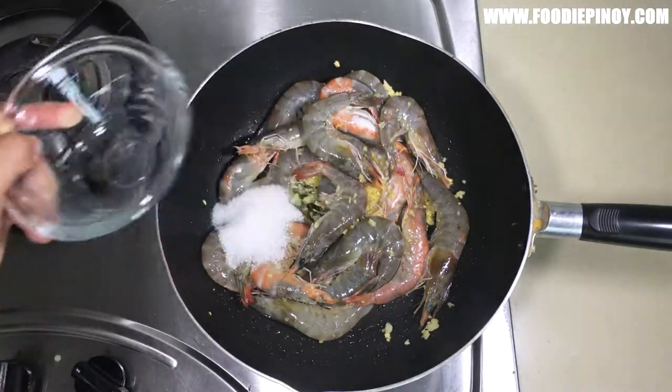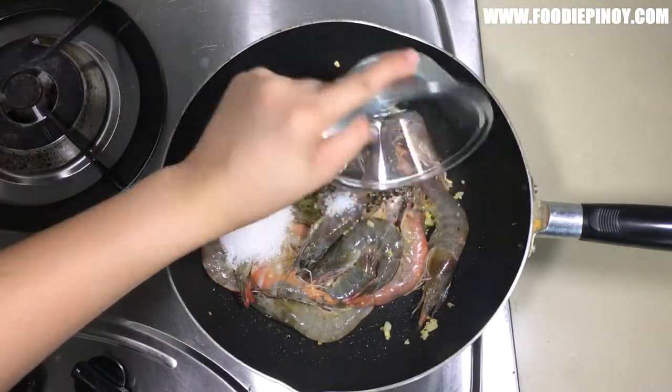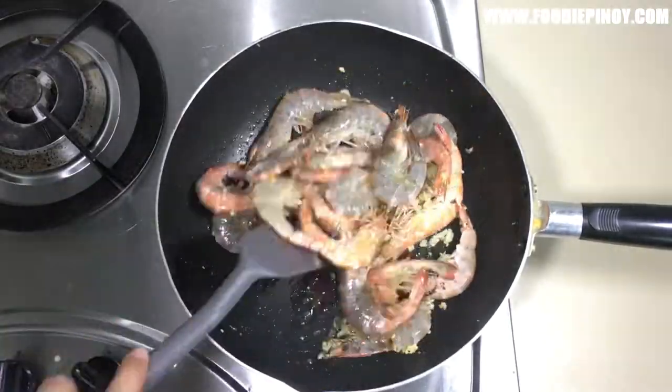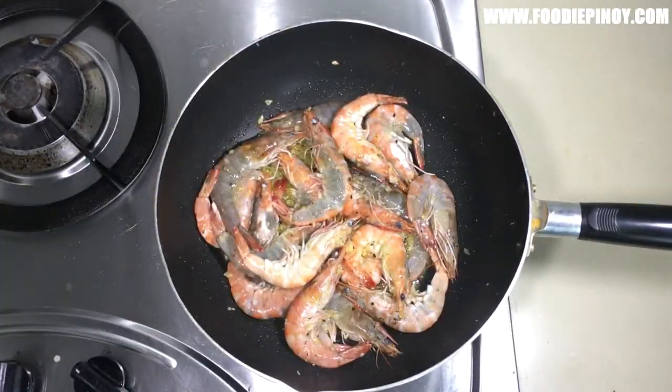Season with sugar, salt, and pepper. Mix for 3 minutes or until all the shrimp have turned orange and curled into a C-shape.